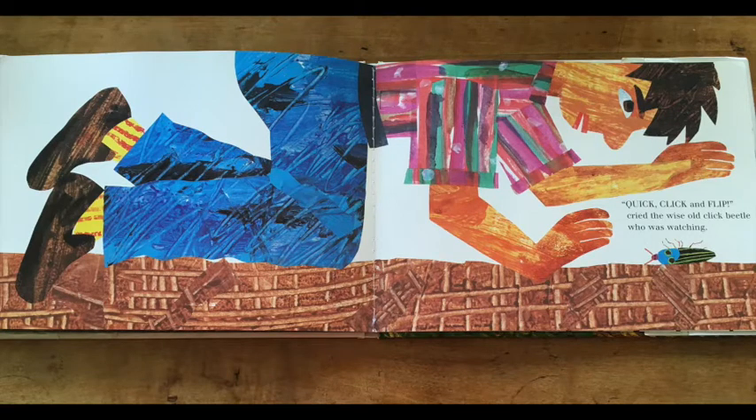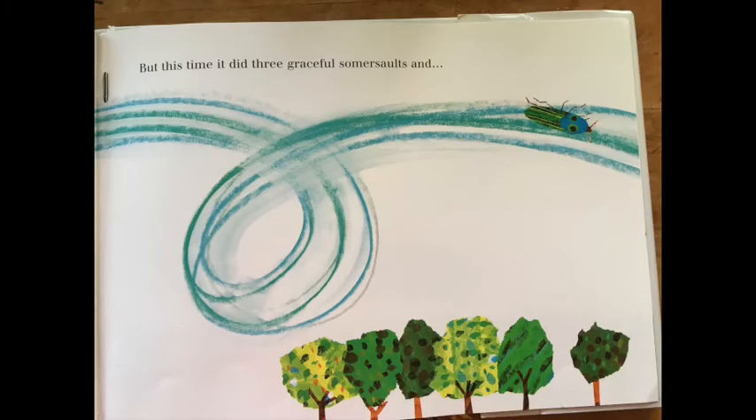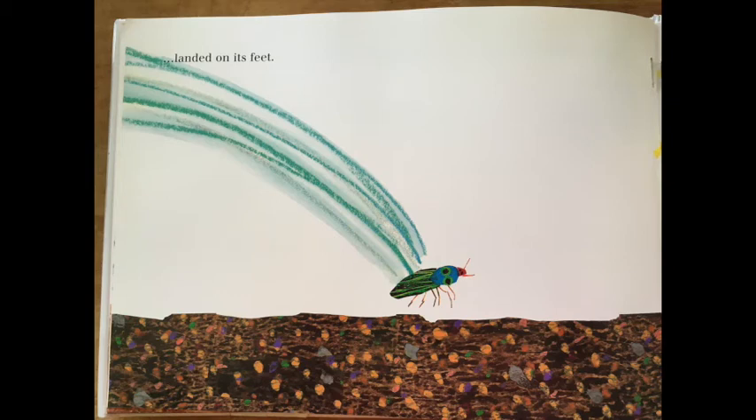Quick, click and flip, cried the wise old click beetle who was watching. And the young click beetle clicked and flipped through the air. But this time, it did three graceful somersaults and landed on its feet. This time, you get to choose your own pose and post a picture of it to Seesaw.